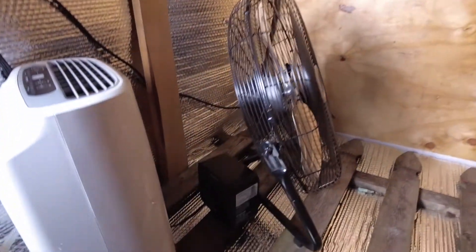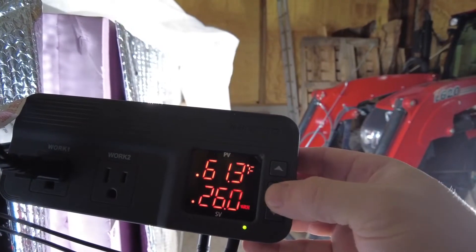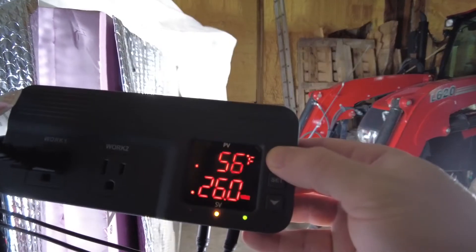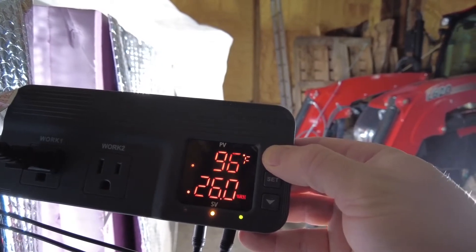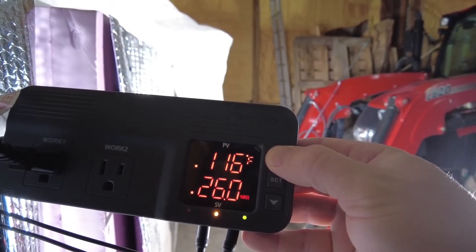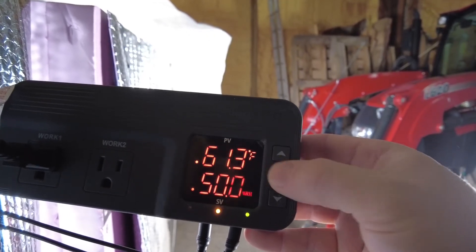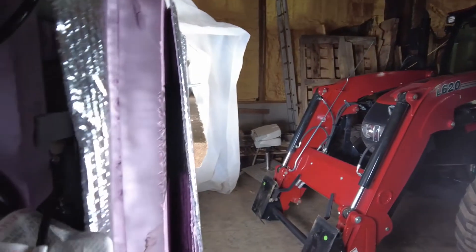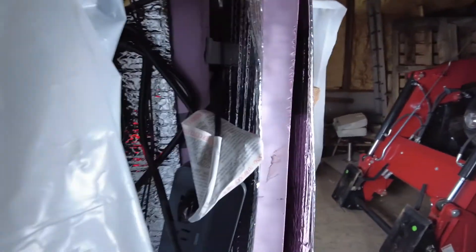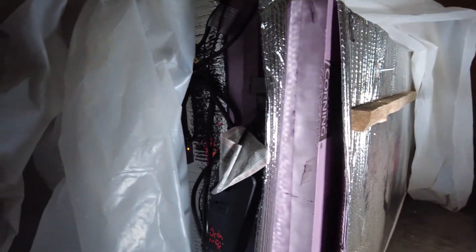I'm going to put this into a sanitize cycle now. I'll turn on my little heater and get it up to about 150 degrees — you just hit set, pick the temperature where the heater will cut out. I'll put it up to 150 and hit set, and it kicks on. So now the heater's running on the inside and we'll go up to 150 and then shut off.